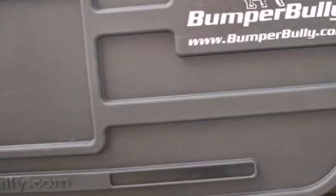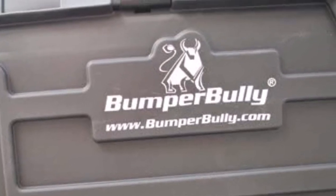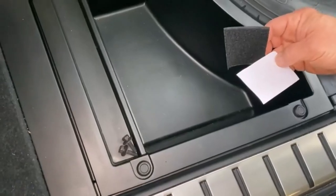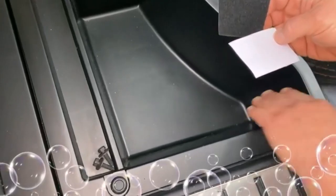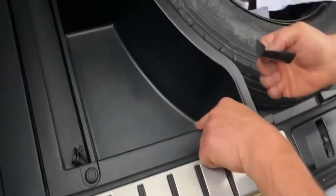One issue is the Bumper Bully may cover your license plate, so you might have to cut out a section provided on the product to accommodate it in order to avoid a ticket. Also, there have been some complaints that the guard is easy for thieves to steal. In addition, if it rains you will be stuck with a wet bumper guard in your trunk when you're not using it.